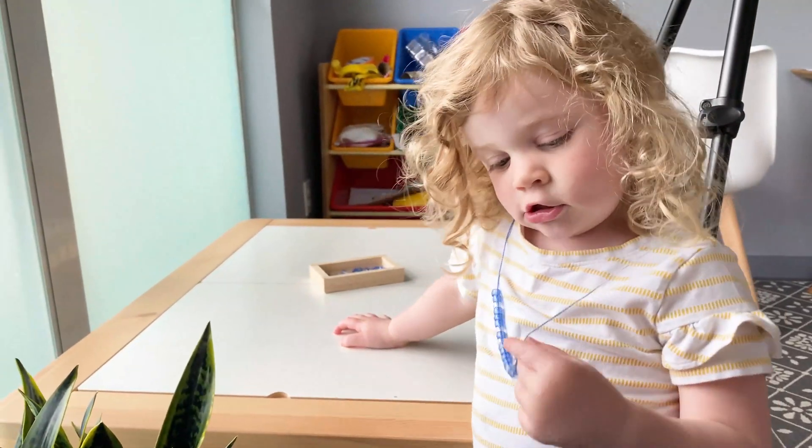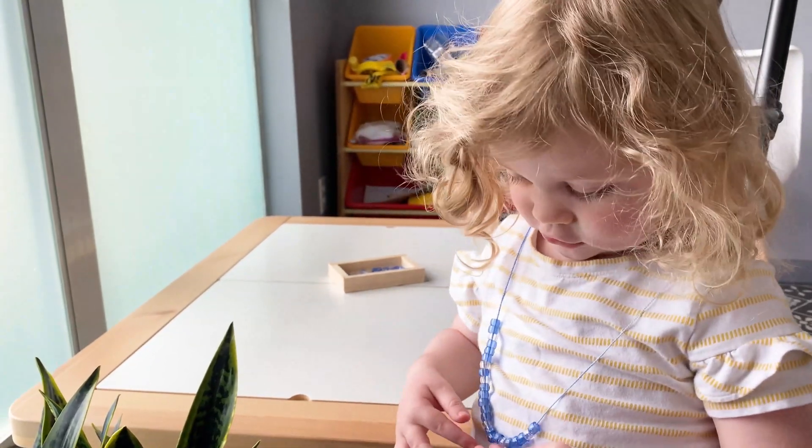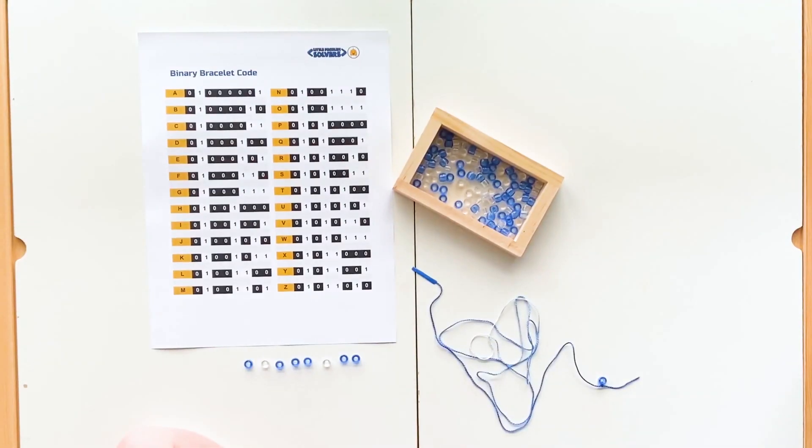We are going to be making binary bead bracelets. The items you will need to get started are our printable binary bracelet code worksheet, some string, and beads in two different colors.